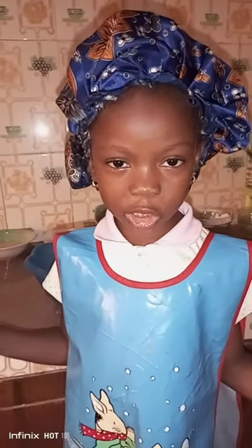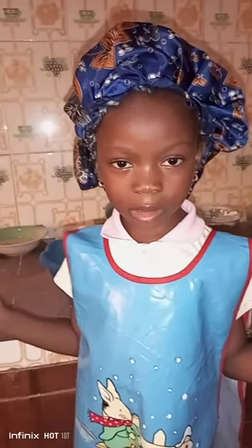Hi guys, I want to teach you how to mix cross eggs. I wash my hands and clean the kitchen towel.